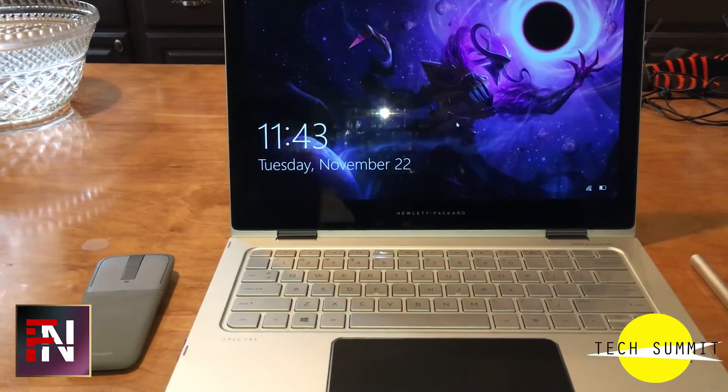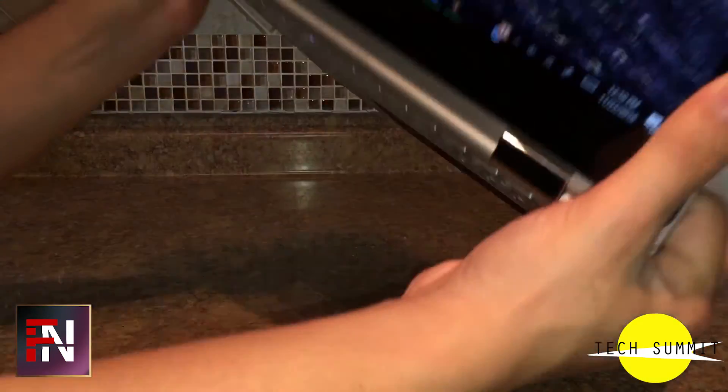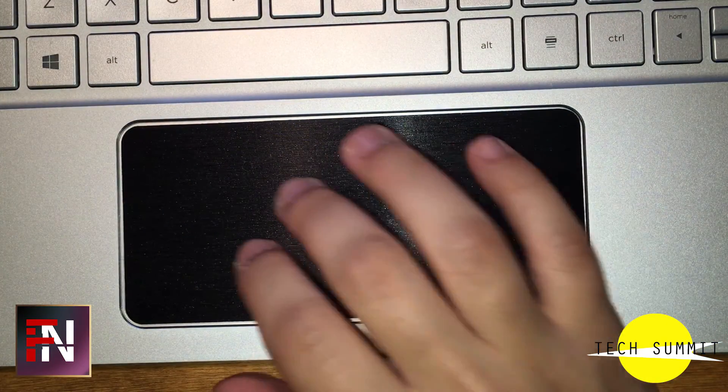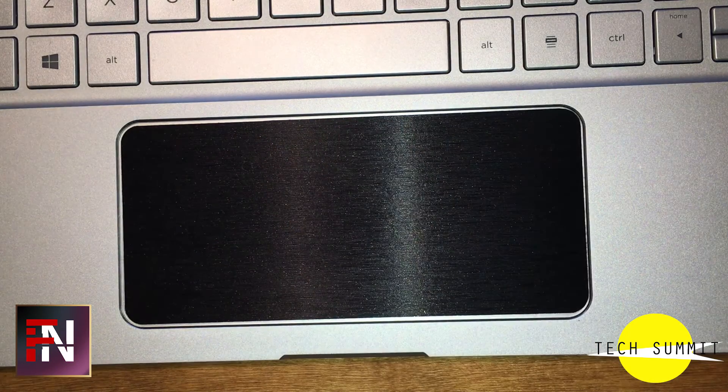I don't really have any real complaints about this laptop. The only complaint would probably be that the display is not as bright as it could be, so I can only use it indoors, and that the trackpad isn't as responsive as I'd hoped. Other than that, it is a very good product and I'm just very satisfied.